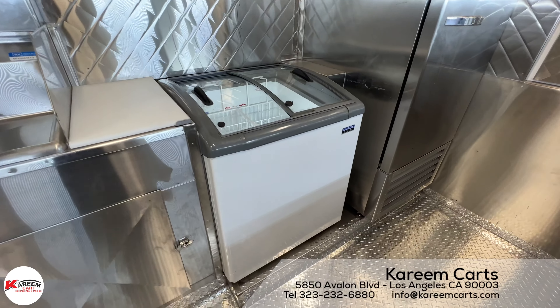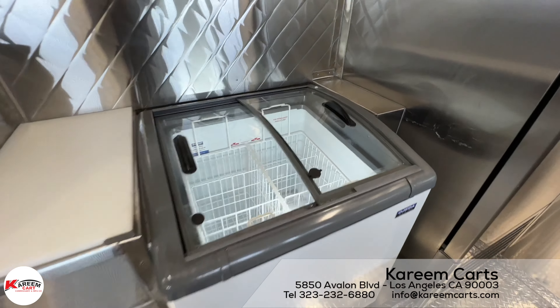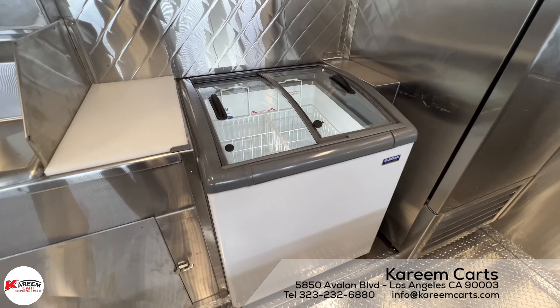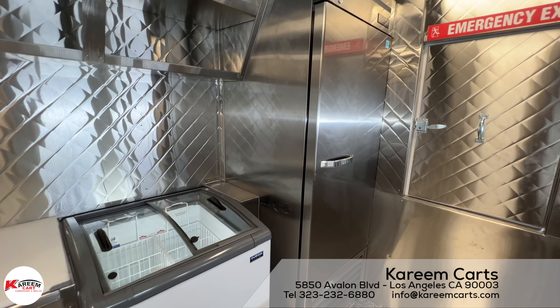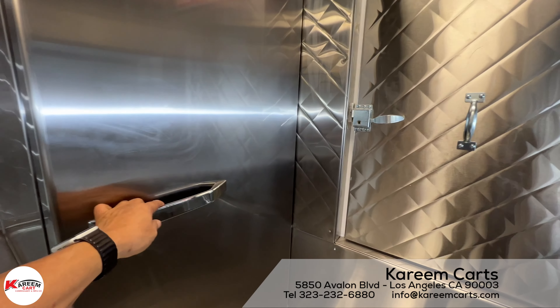This funnel cake food step-in trailer has a small chest freezer with a slide door for all the frozen goods to be sold. And this is the commercial refrigerator. Its capacity is 23 cubic feet.